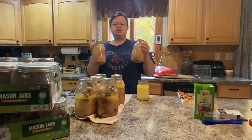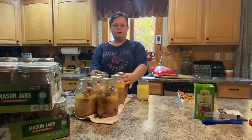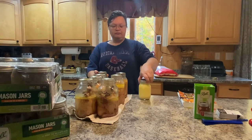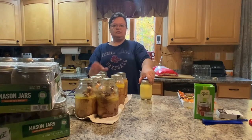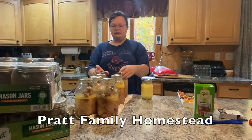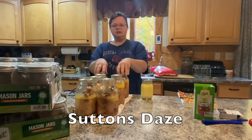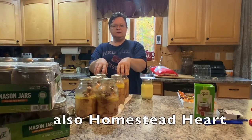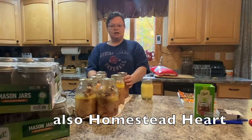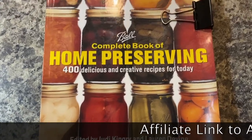Now I've never canned chicken before, so I'm going to show you what I do and hopefully I don't totally embarrass myself and do it totally wrong. But I've watched a couple different videos — Pratt Family Homestead is one of them, they can everything and I got a lot of information from them. They recommended Sutton Days as well, and I found some good stuff on canning chicken from them, plus my home preserving book.